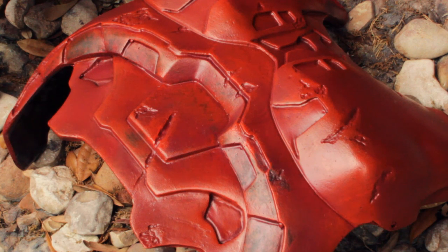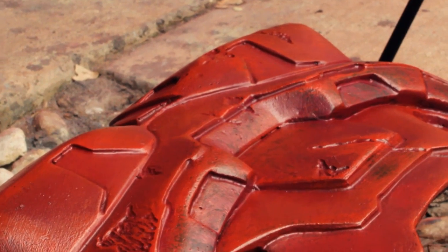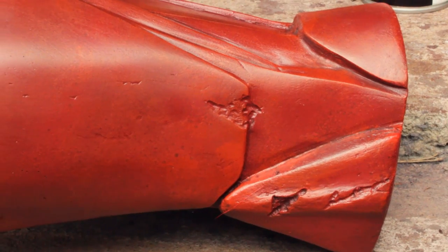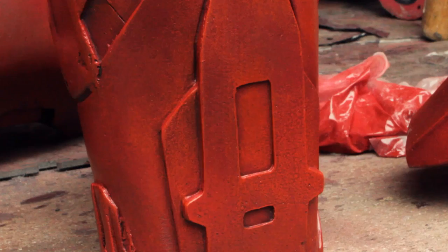As you can see here, even with just two different paints, there appears to be a lot more color variation in the armor. And don't forget, we're still going to put at least two more coats on of different colors. So on to the next step.